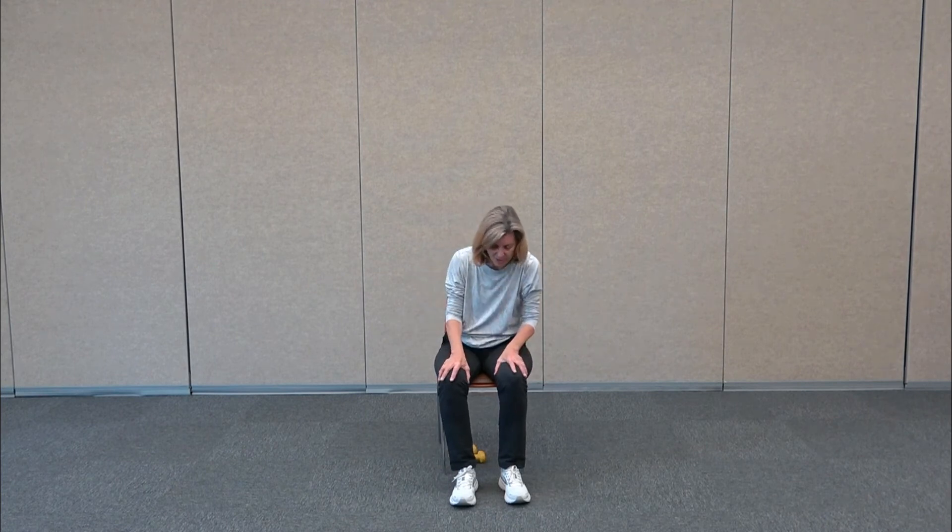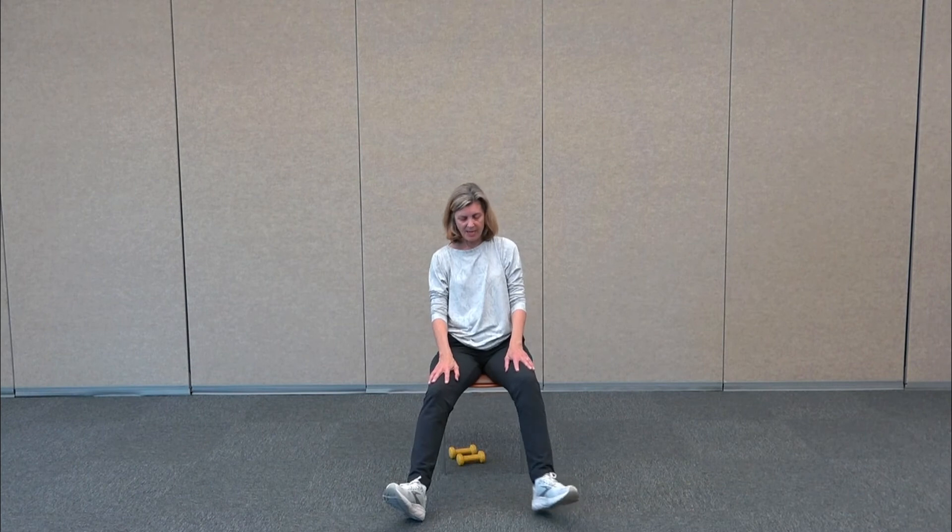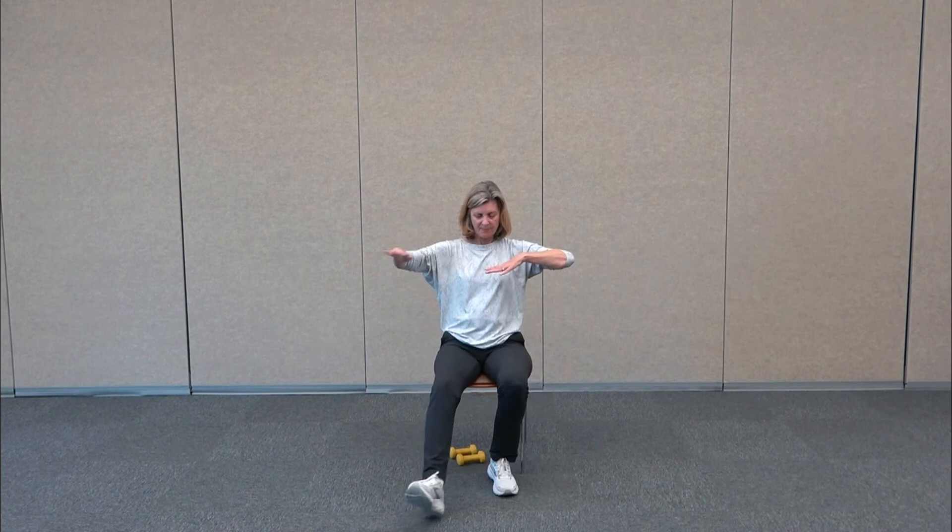Sitting up nice and tall, we're going to do some exercises with the lower body but add the upper body. We're going to take our feet to a V and then walk it back to the toes. Step out to a V and bring the feet back in — the hands can follow the legs, reaching out. The feet are coming out to a diagonal, then pulling it back in underneath the knees.